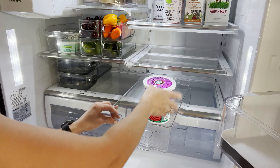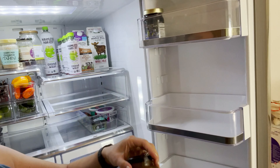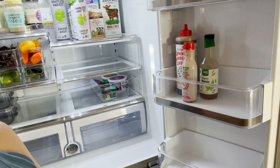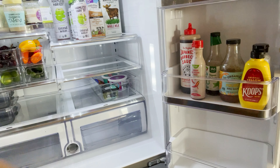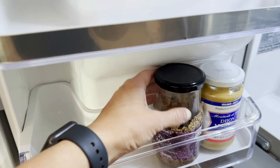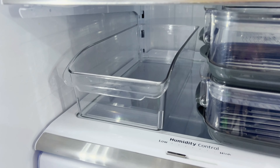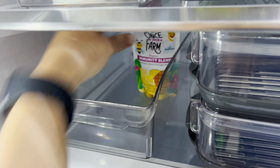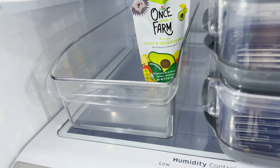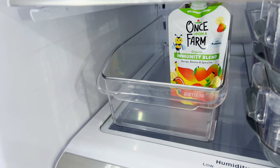I always make sure to dedicate a bin to miscellaneous things — something I don't always keep in my fridge but tend to have and don't know where to put. A miscellaneous bin is so important for me. We don't always cook the same food, and if you don't know where to put something you're just going to stick it somewhere random. But with a miscellaneous bin, you know exactly where it goes. I just make sure it doesn't overflow, but it is totally helpful.